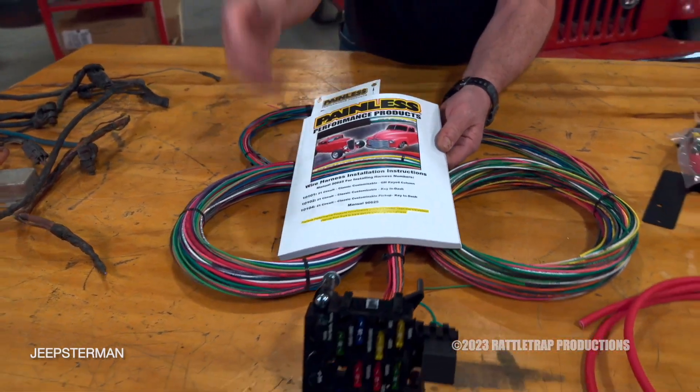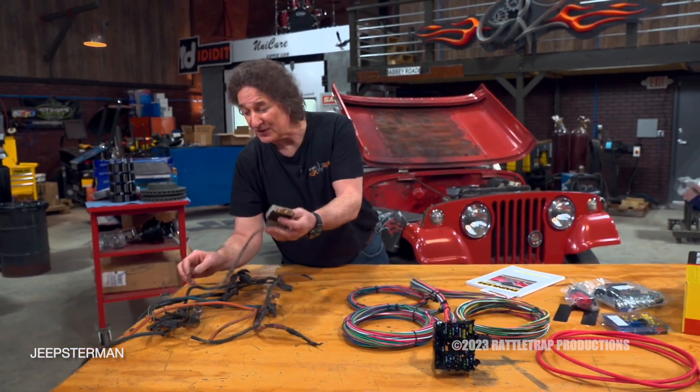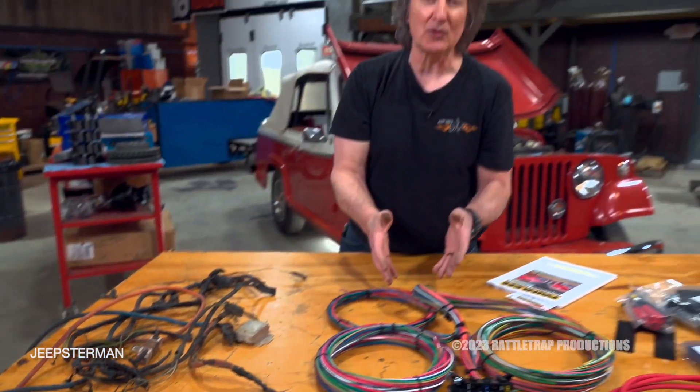It'll have instructions for the one-wire alternator, because remember, we're getting rid of all of this stuff — voltage regulators, ballast resistors, all of this — and putting on new things. So we need to be able to wire that up.